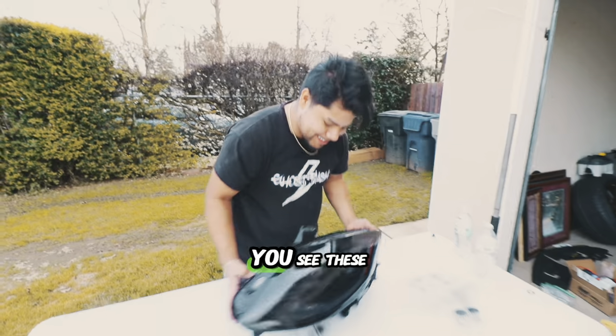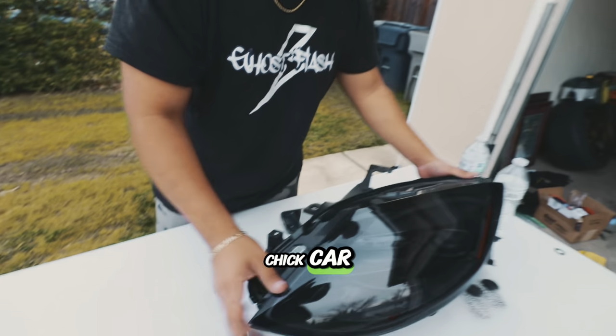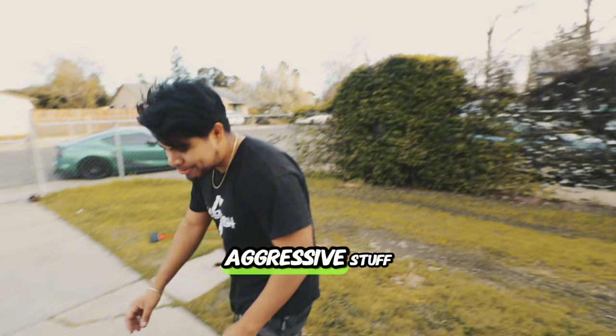This is an OEM headlight right here. You see these circles? We don't like circles. Might as well be a chick car. We don't want that. We want that aggressive stuff.